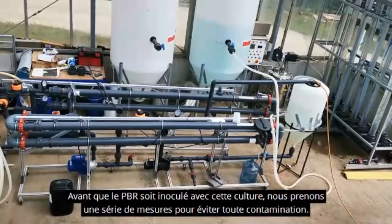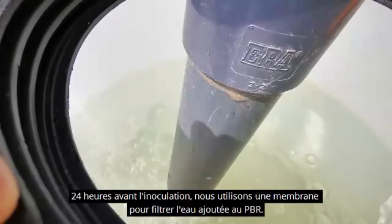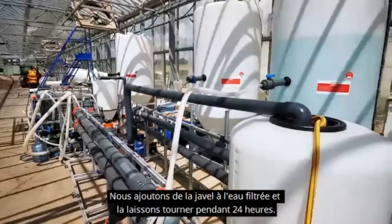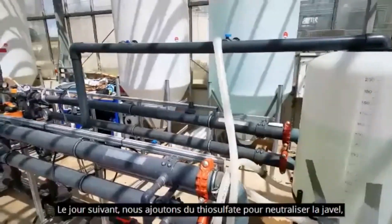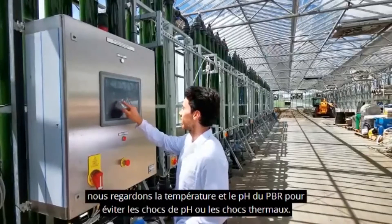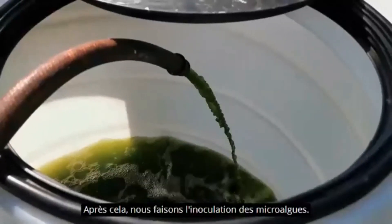But before the PBR inoculation with the culture, we must first take a series of steps to avoid any kind of contamination. 24 hours before the inoculation, we use the membrane to filter the water that is added to the PBR. We add bleach to the water filtered in the PBR and we leave it running for 24 hours. The next day, we add thiosulfate to neutralize the bleach. We check the temperature and pH of the PBR to avoid thermal or pH shocks, and after that, we perform the inoculation of the microalgae.